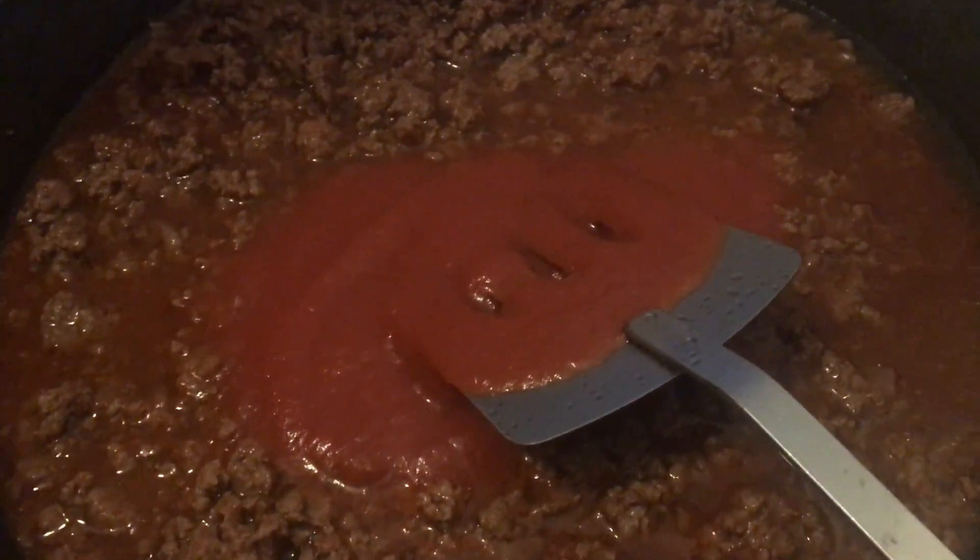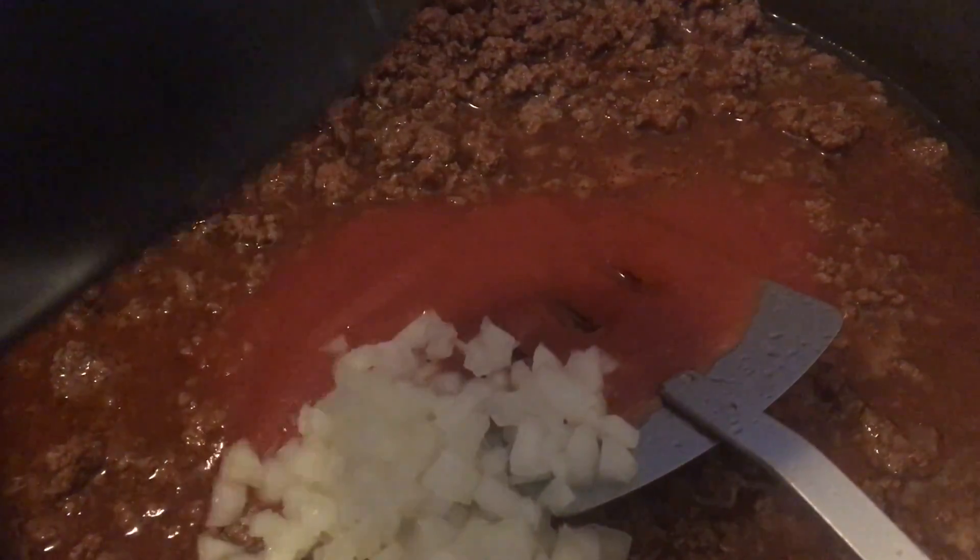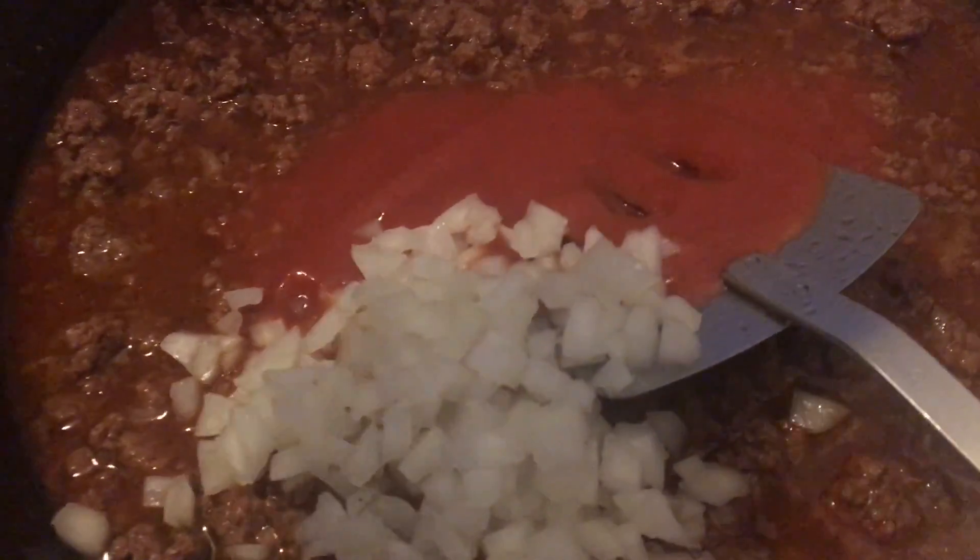I'm going to add some onion — I would say for this size, a little over a cup. I have more onion to add. Also we're going to add some celery and bell pepper.